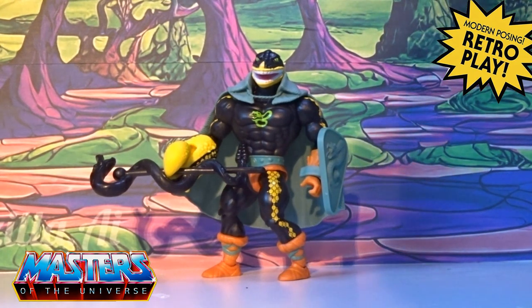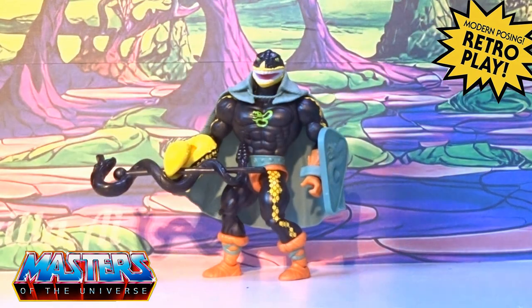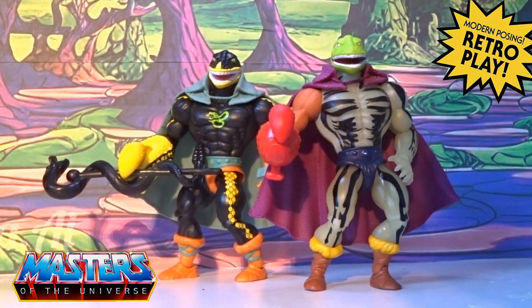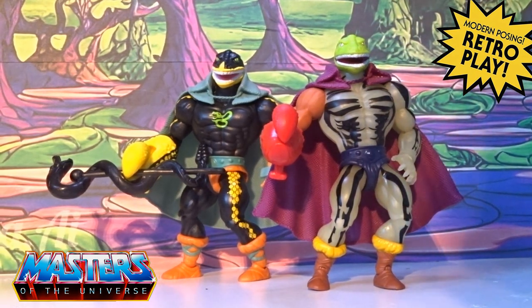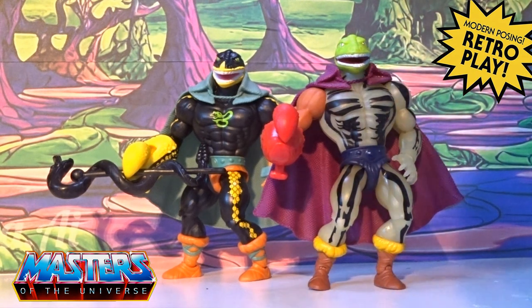Let's bring those four figures in and make our own version of Lord Grasp. And there he is — as I said: Clawful, Squeeze, Scareglow, and the bog-standard He-Man boots.